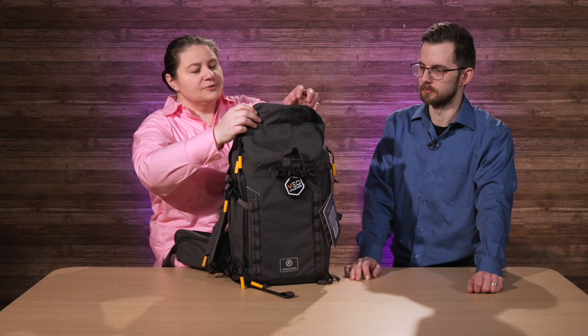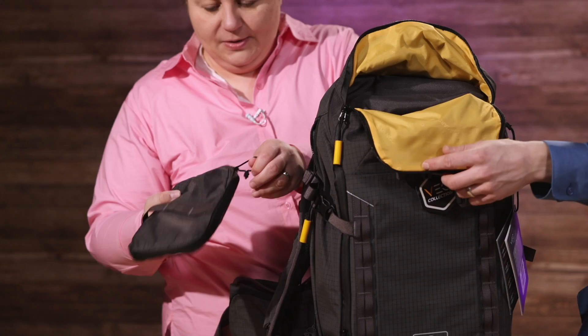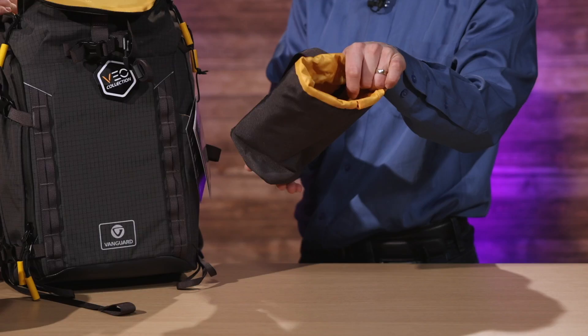In the top here, this thing comes with so much nice stuff. You have an expandable area where you can put your jacket or what have you. It also comes with a tech pouch, which we love. And this is not a water bottle pouch — it's a lens pouch. You can put a massive lens in there, like a 400mm almost.